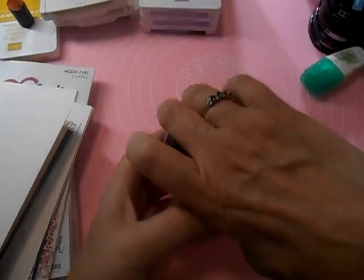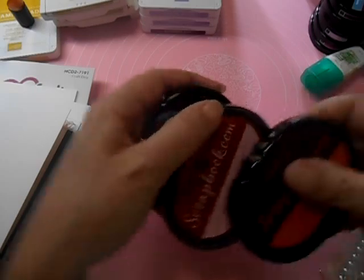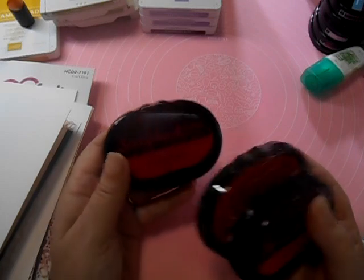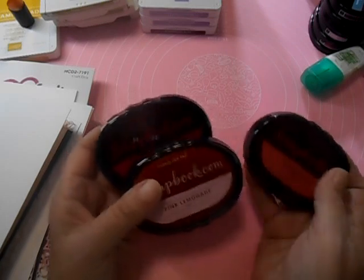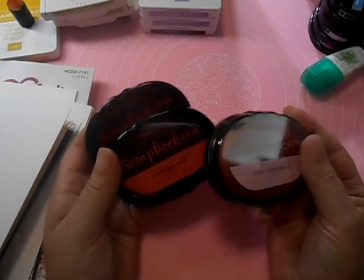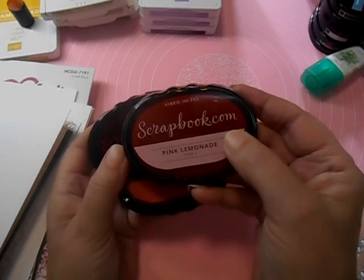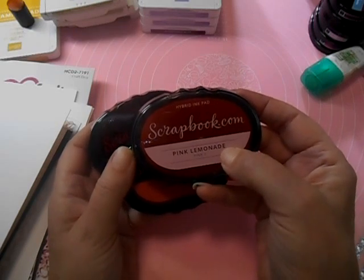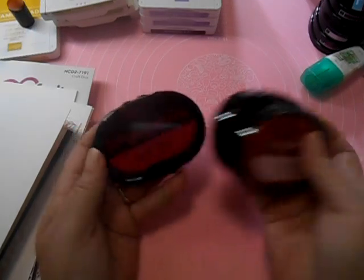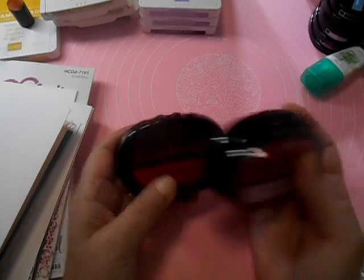The colors I used for my orangey-toned flower are the hybrid inks from Scrapbook.com, which I'm liking. The lightest one was Pink Lemonade, the mid-tone was Havana Red, and the darkest was Cardinal Red.